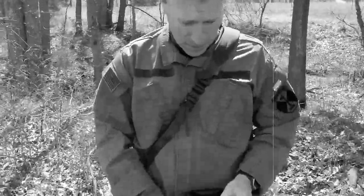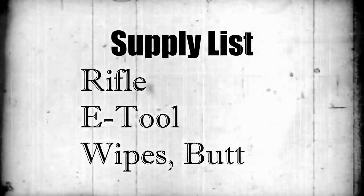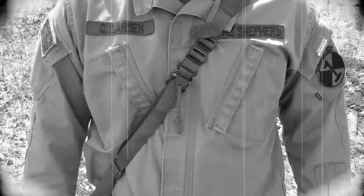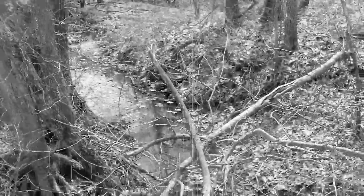As we examine this soldier's equipment, you may have noticed he carries a small shovel. Now, you may think you know what this is used for, but you're wrong. Its primary purpose is not for digging foxholes — it's for sanitation. The shovel, or entrenching tool as we soldiers call it, can be a soldier's best friend when he needs to find a spot to lighten his load.